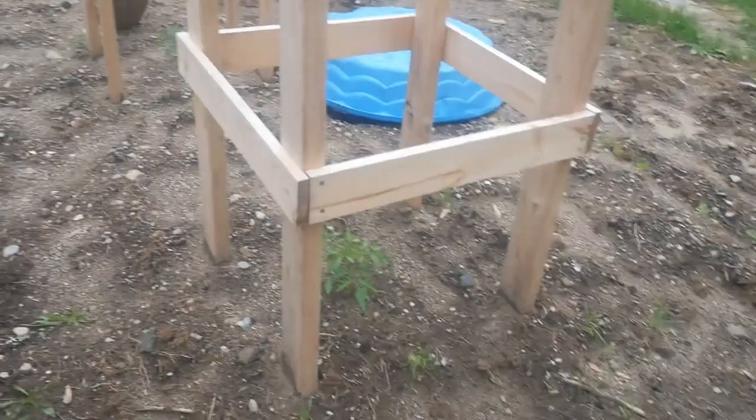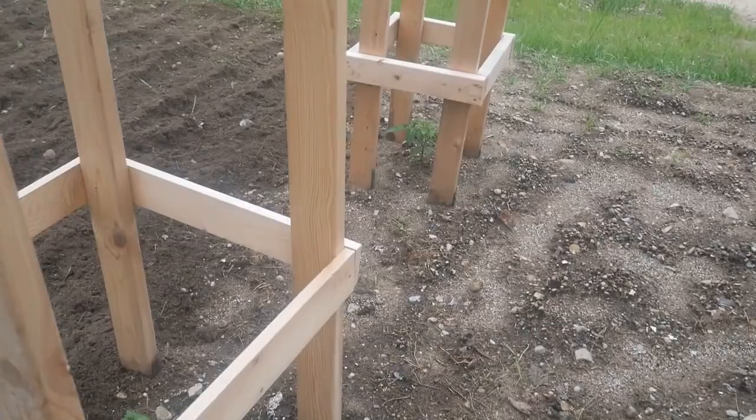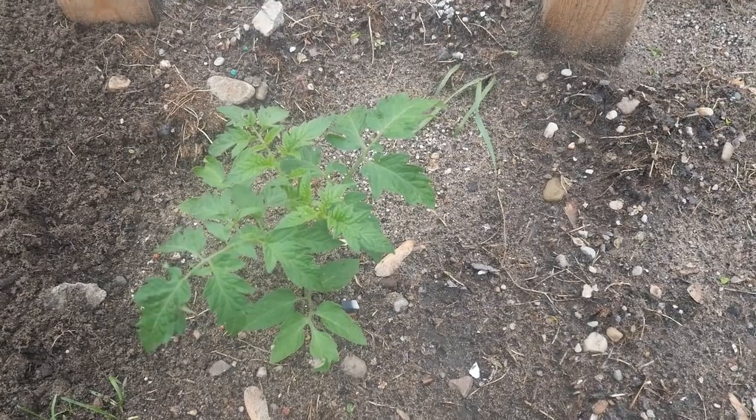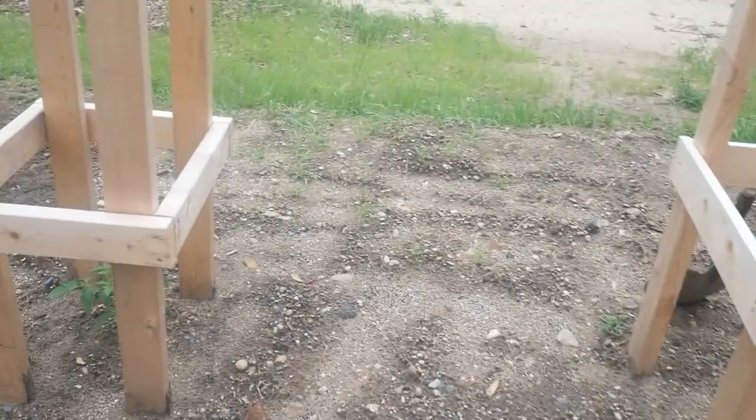Over here in these cages — I love these cages, they're fantastic. They have stood firm in a lot of wind. You can see down in there I've got tomatoes and they're doing very good. And this one is a little bit smaller of a cage, but look at that — isn't that gorgeous? They're doing so well.